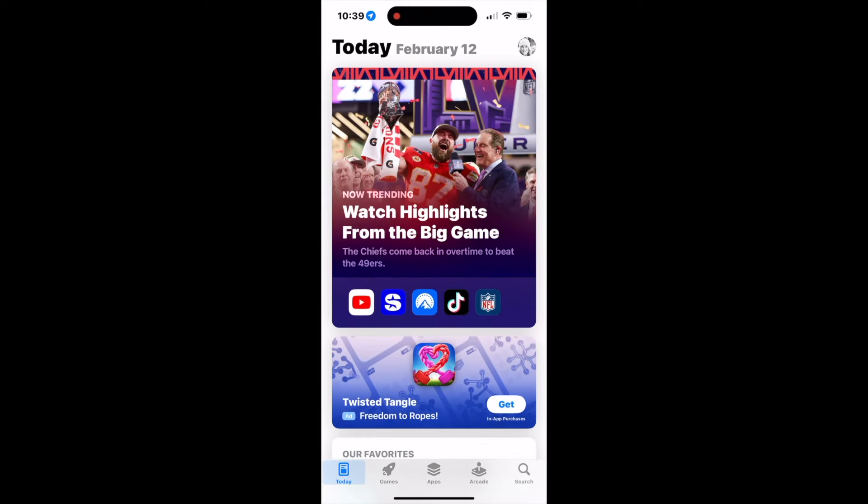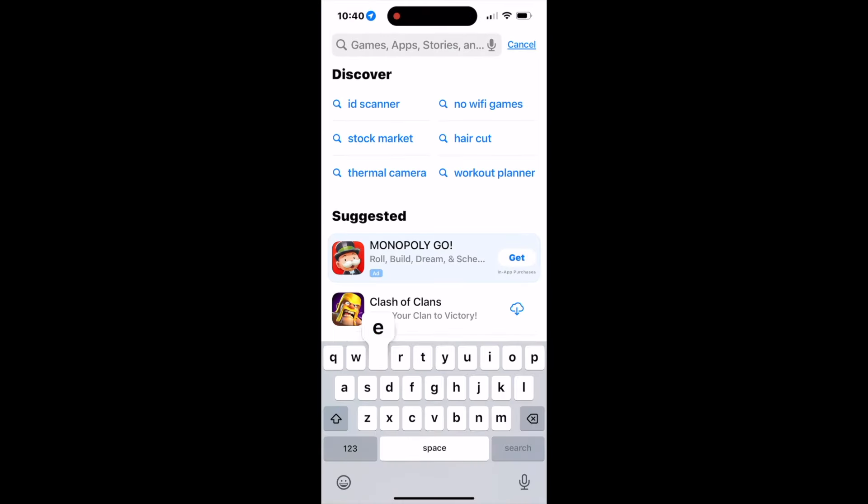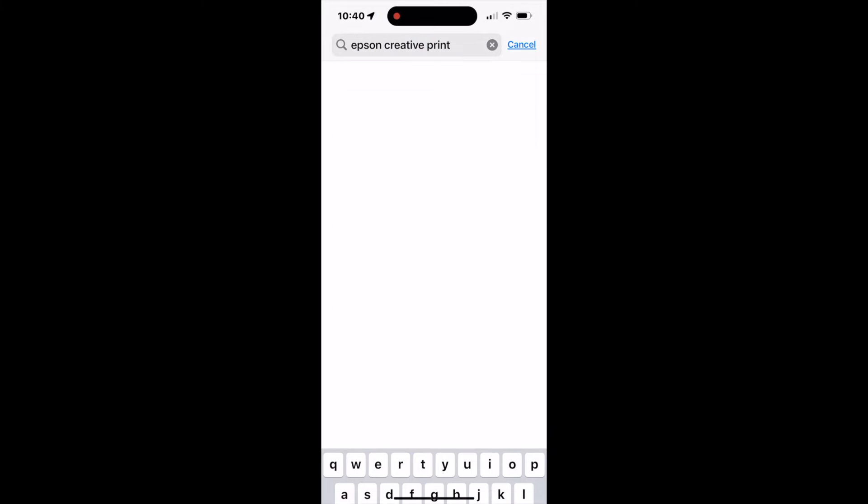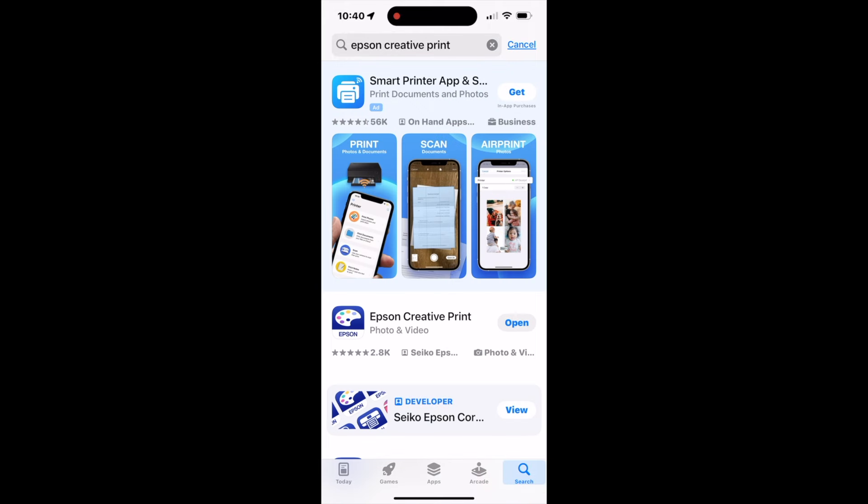I'm accessing the App Store and searching for the Epson creative print app. Once you locate it, the icon you're looking for is the one that says Epson Creative Print. I've already downloaded it so mine says 'open,' but you would go ahead and download it so the app is on your device and you're ready to start printing.